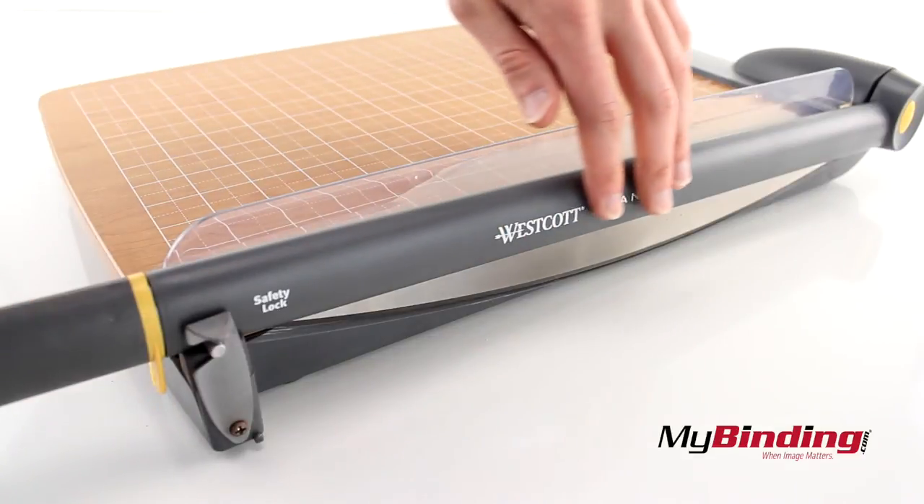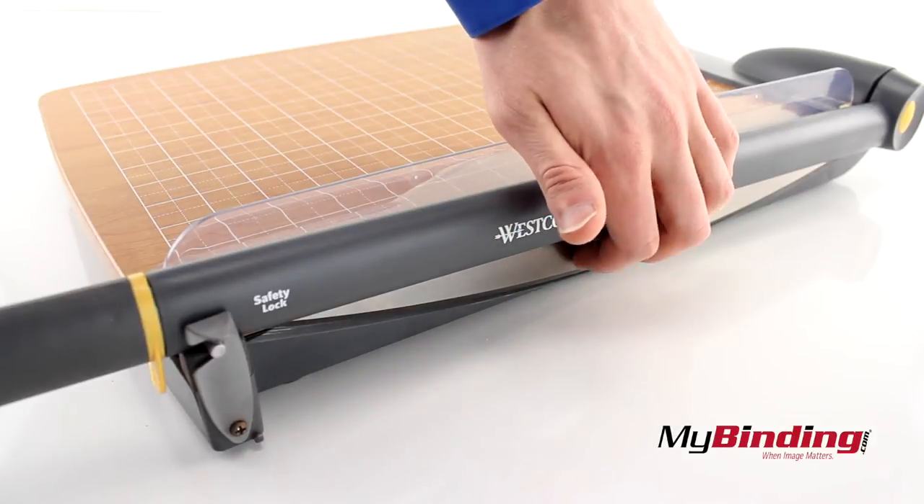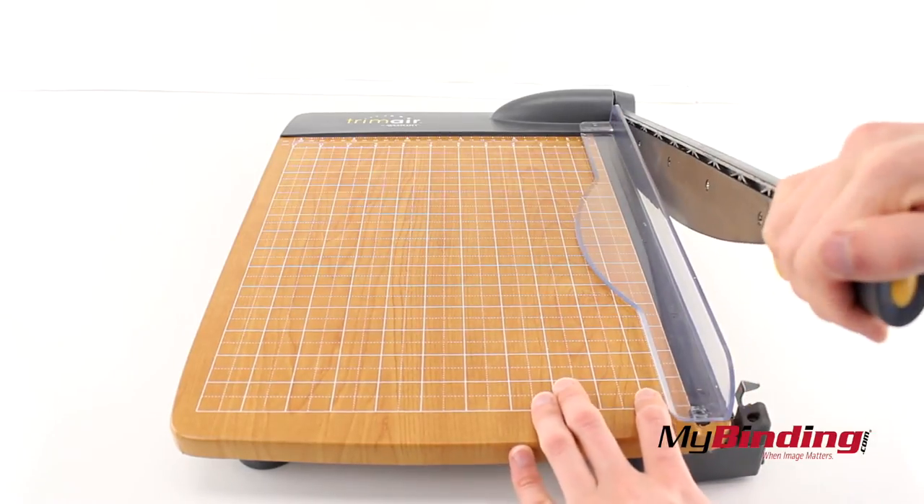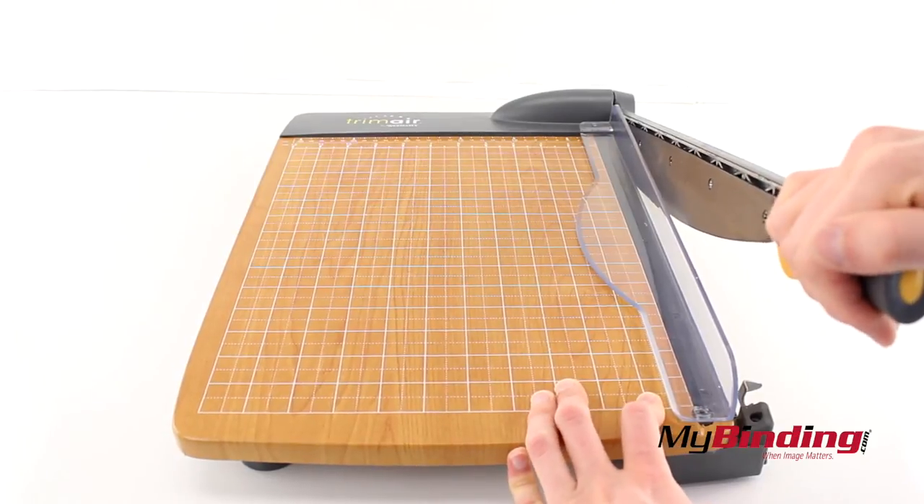Most of the material surrounding the board is made of plastic, besides the blade itself. The blade does not move from side to side as some other cheaper cutters do, which means a more precise cut.